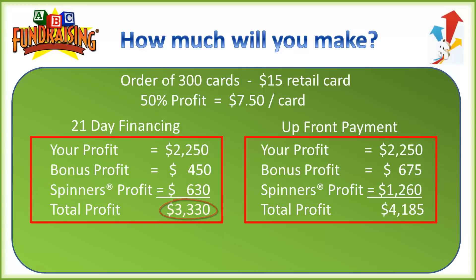Now if your group chose to pay up front, you'd still make that $2,250 profit. But for the bonus, we bump it from 10% to 15%, so you get 15% extra free cards. On 300 cards that's 45 extra cards where you keep the full $15 per card sold. And for the spinners, we double it — instead of one free spinner per 100 cards, you get two — ending up with $1,260 in extra bonus profit. That means your group can profit a grand total of $4,185, which is up to 93% profit.